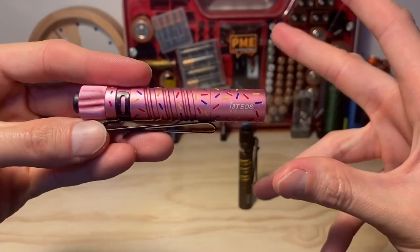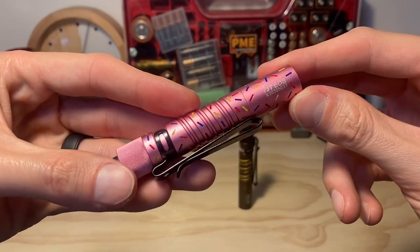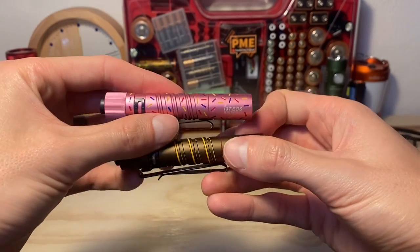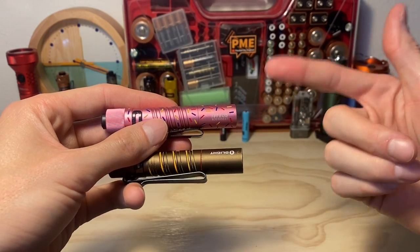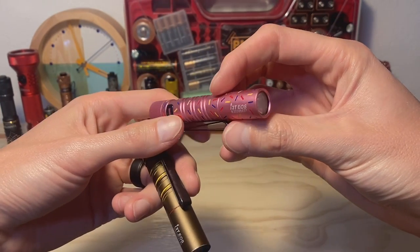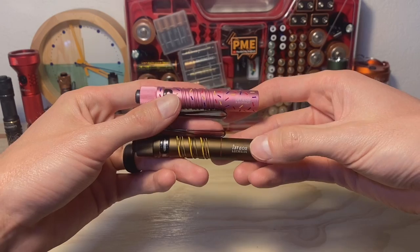Now that does come at the expense of some output, as I mentioned before. If you want to see what that looks like practically — the difference in output — I'll refer you to my previous video about the donut i3T and the old one as well. I'll link that video at the end of this one. You sacrifice some output for some runtime — we can't have our cake and eat it too. We've got to decide output or runtime when choosing these flashlights. And it's not just this donut, by the way — people have been noticing that the newer i3Ts in different colorations are also a bit throttled compared to the old ones.